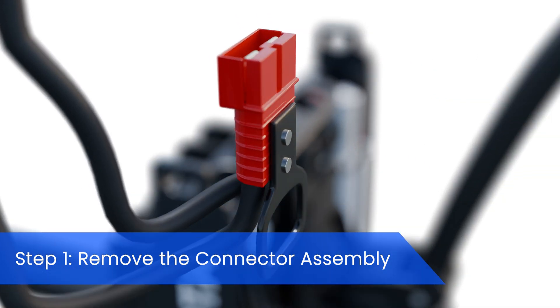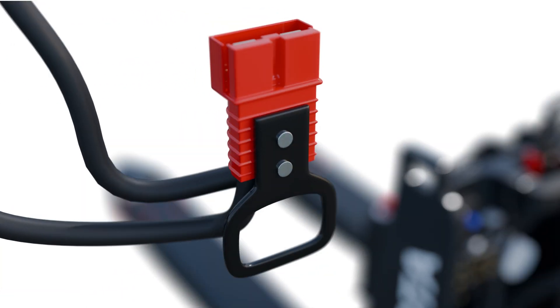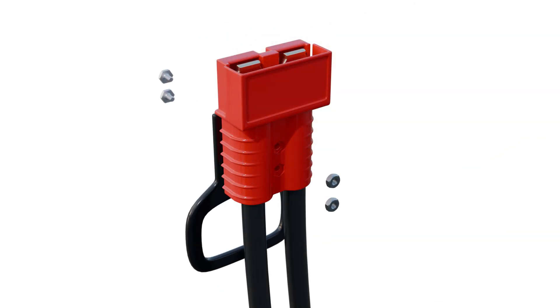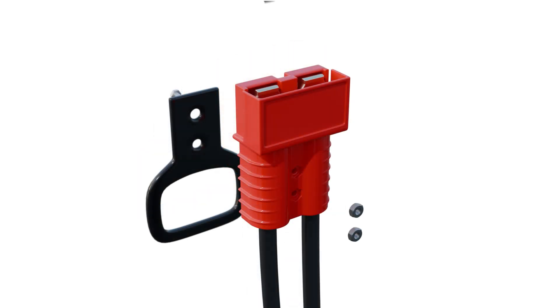First, we need to remove the connector assembly. There are usually four sets of nuts and bolts holding it together. Using your wrench, carefully unscrew and set them aside. With the assembly open, you can see the terminals connected to the wires.